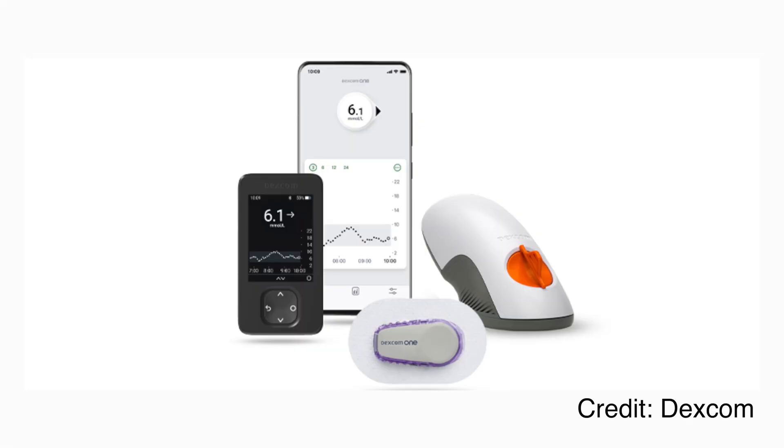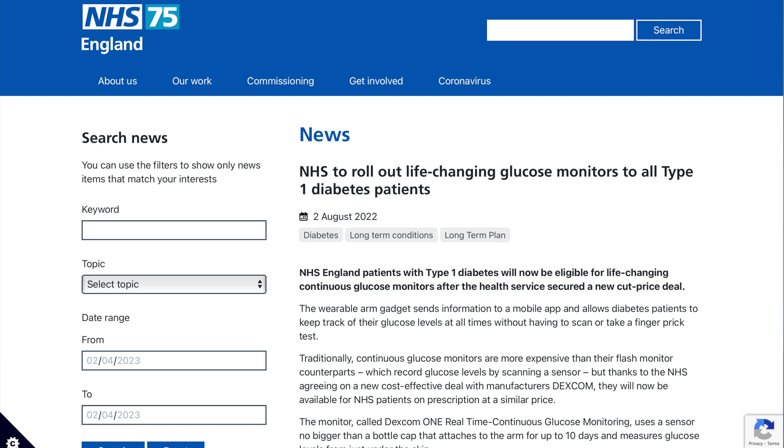Dexcom One has already been out for a few months in a number of countries across Europe and has been a colossal success. In the UK, it's available on prescription just like Freestyle Libre — you can go to your GP and ask for it. There has been colossal progress in access, giving people with diabetes the choice between Freestyle Libre 2 or Dexcom One at prescription level, and if you qualify for full CGM funding, G6, G7, or Libre 3.